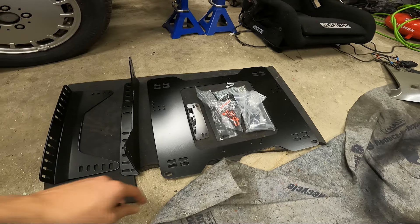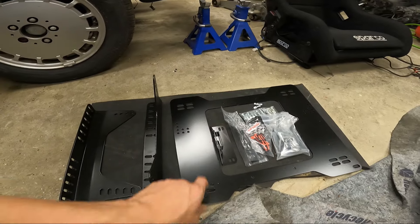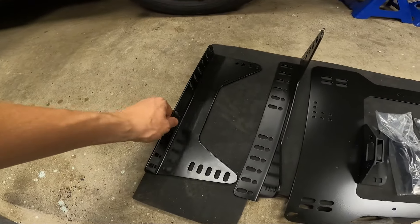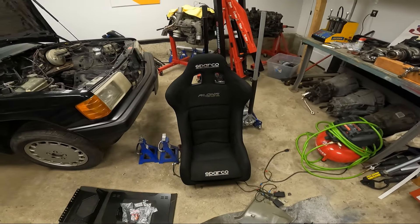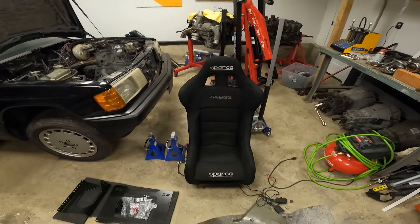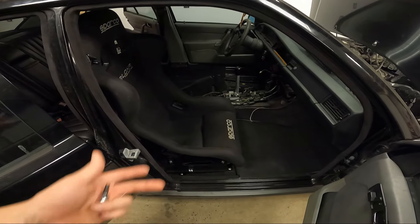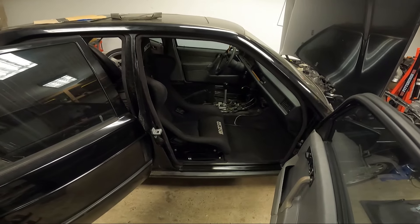We have the Garagistics seat bracket kit here. This is basically the base plate, and inside it has two legs for the back side that connect with allen bolts. It also comes with hardware to mount at all four corners. We're also using their rails, which I had to customize because these Sparco Alphas are pretty wide — about 34 and a half inches at the top — wider than your typical bucket seats. In most cases with normal seats you won't need this modification, but I'll show you what I did.